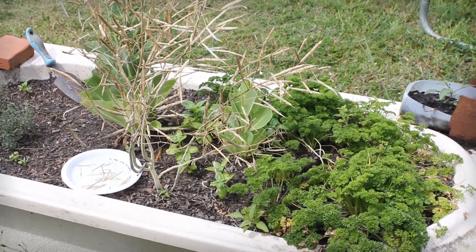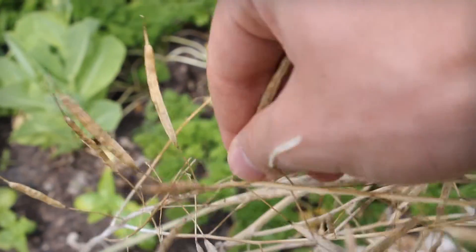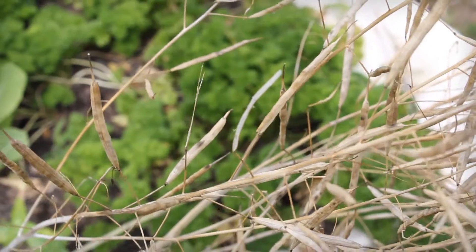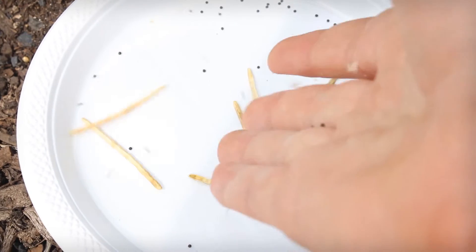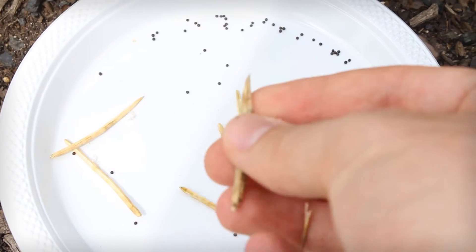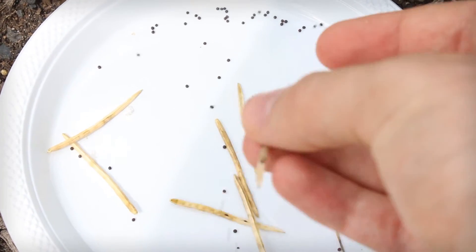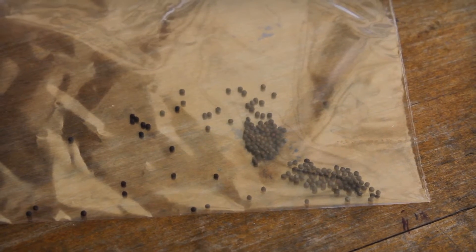At this point you should be able to pluck off each of the seed pods. Have a plastic plate ready to put them on and simply pull apart the seed pods above the plate. In just a minute or so you could have a hundred seeds. And lastly, make sure to store them in a dry ziplock bag.